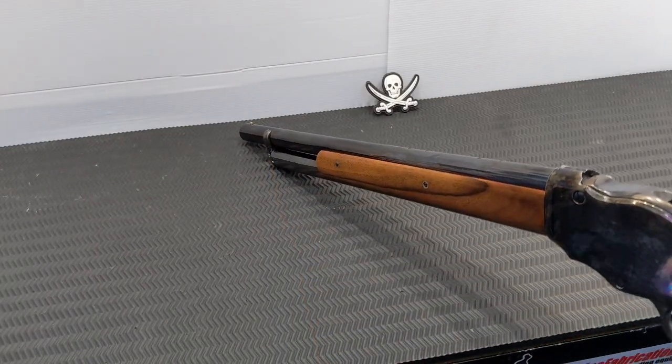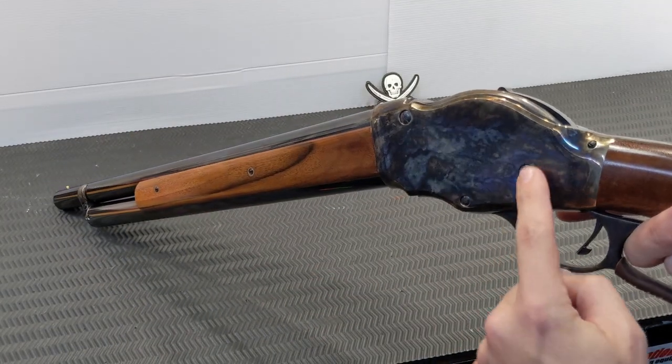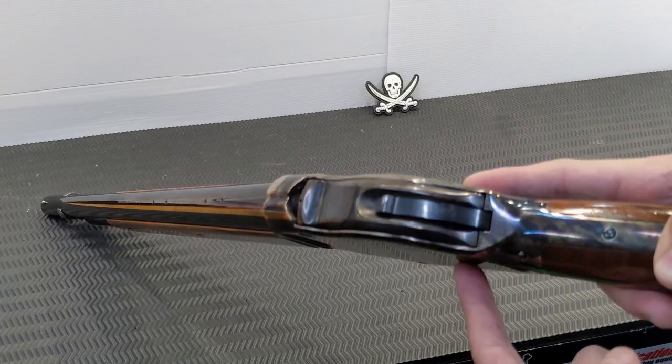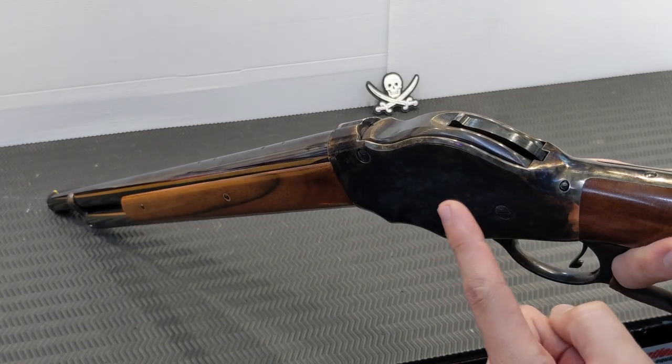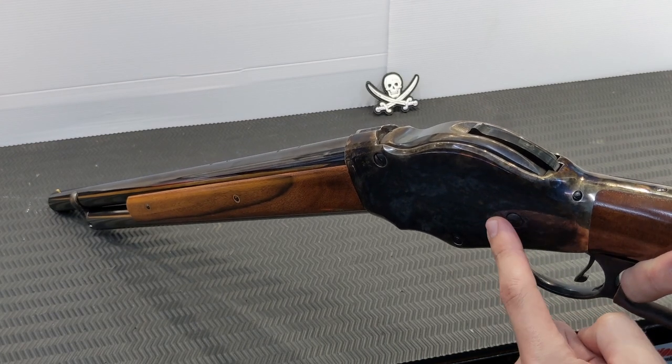Something else to note — the screws decide they're going to back out, particularly these two main pivot screws. A bit of Loctite will be your friend here, particularly if you're going to put a lot of rounds through it.